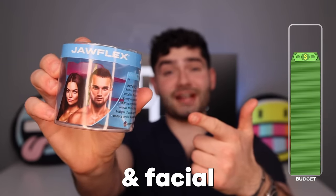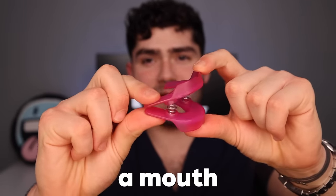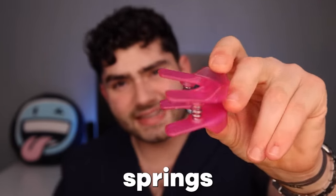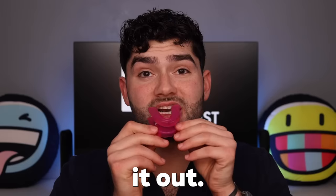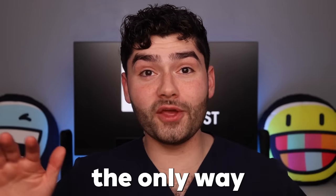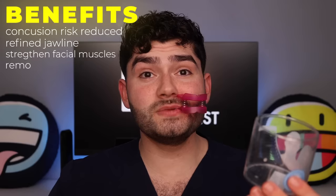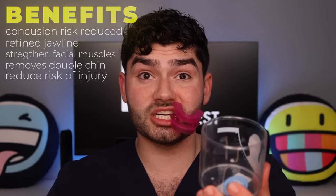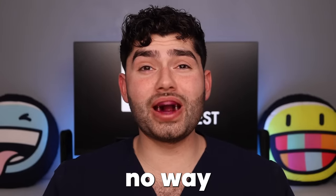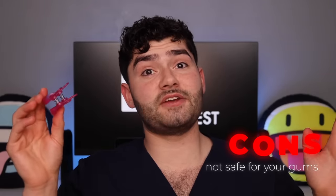Up next, the ultimate jaw and facial exerciser. Look at the jawline on the people advertised on the front of this packaging — talk about a chiseled jawline. It looks like a mouth guard stapler with springs in the middle. Obviously we gotta put this in and bite down. What the heck? This thing is so stupid. If this video gets 20,000 comments, I will chew on this jaw flex for 20 hours straight to see if I turn into GigaChad. Benefits include reduced risk of concussion, refined jawline, strengthened jaw and facial muscles, removal of a double chin, and reduced risk of jaw injury. Overall, this springy mouth guard is definitely not safe for your gums and I don't recommend it.